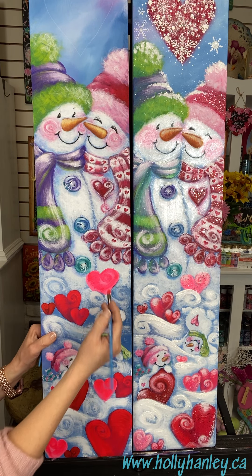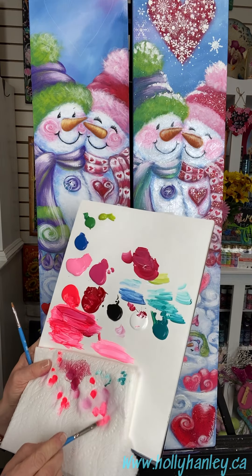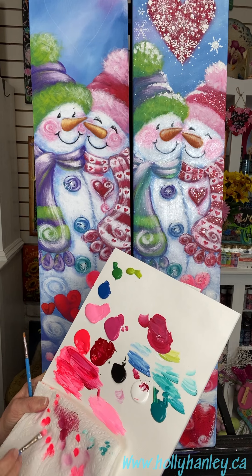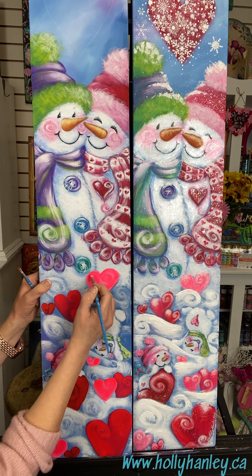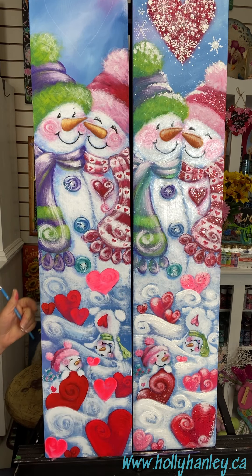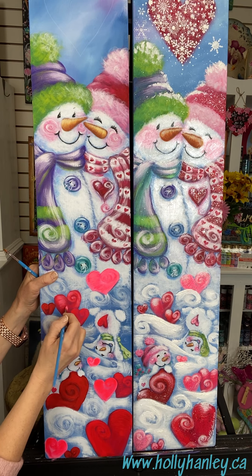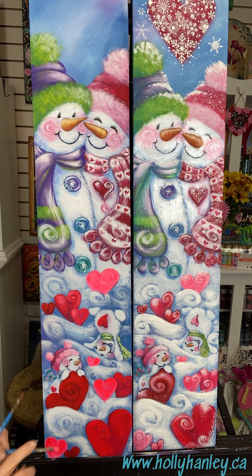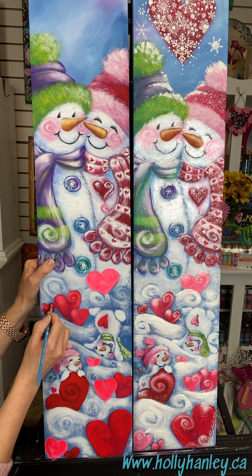We just keep working up, getting a little bit brighter and brighter. You don't even have to rinse your brush — you can just add that second color. I'm just taking my palette, blending off the excess from my brush. Make sure that there's no water on your brush. Just nice and loose and whimsical, giving it a little bit of a highlight. You don't have to cover up all the last color — I still want to see some of that, but it'll tie all the little hearts together.